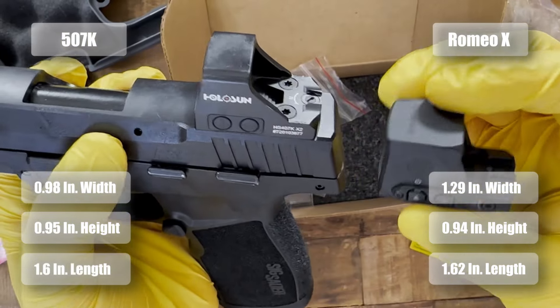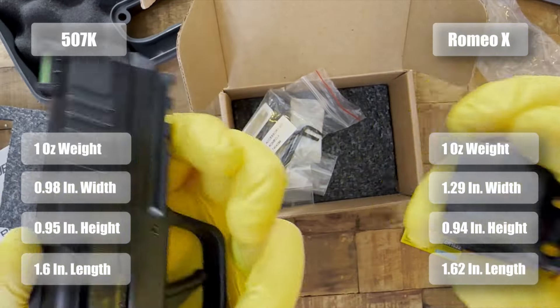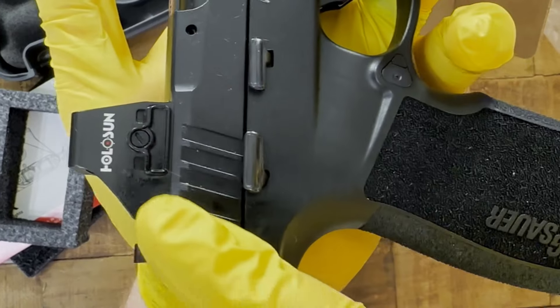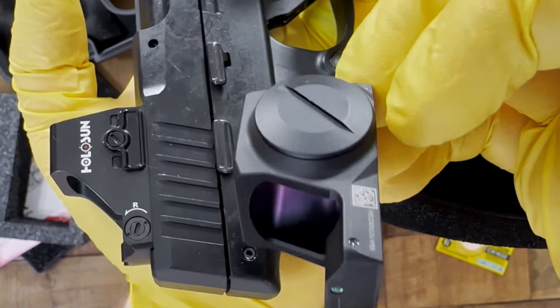Both of these also weigh the same — they're both one ounce. They both use the same battery, the CR1632, with the major difference being the Holosun has the battery tray on the side, whereas this is also on the side but in an obviously totally different design.